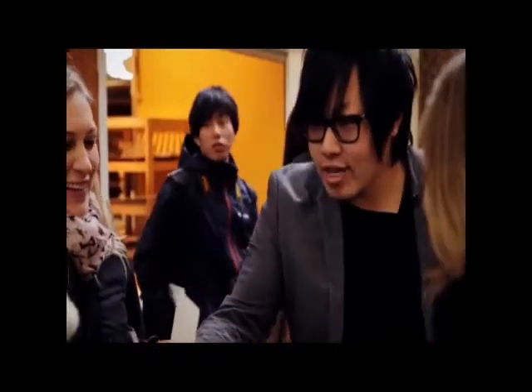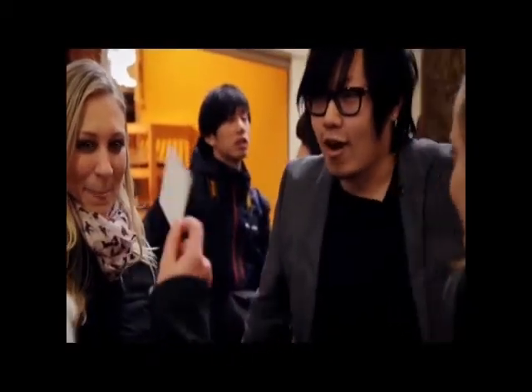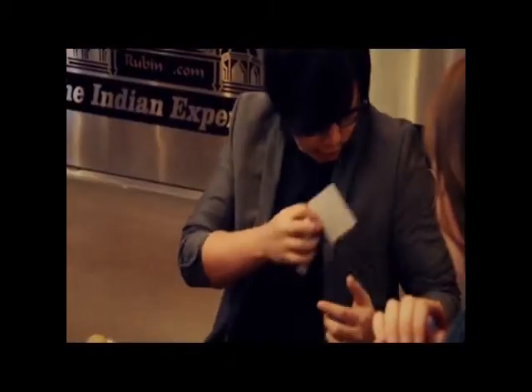Do you guys know what this is? This is a white card. Yeah, have a look at it. White card, yes? I place it right into this pocket here. We don't need it for now.